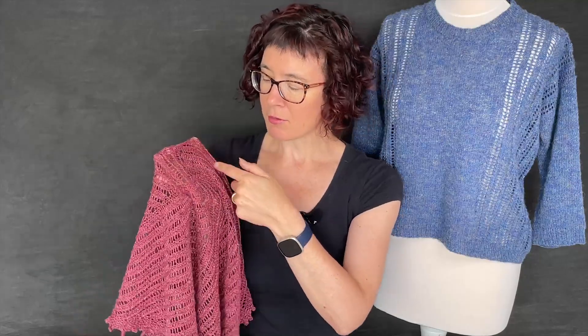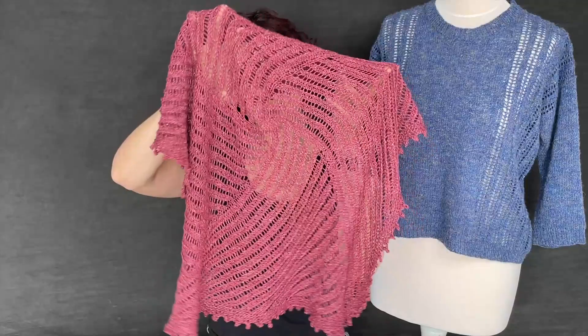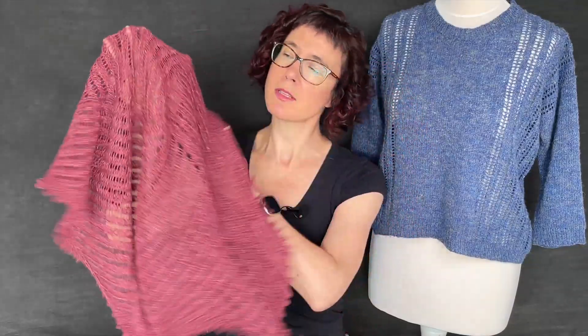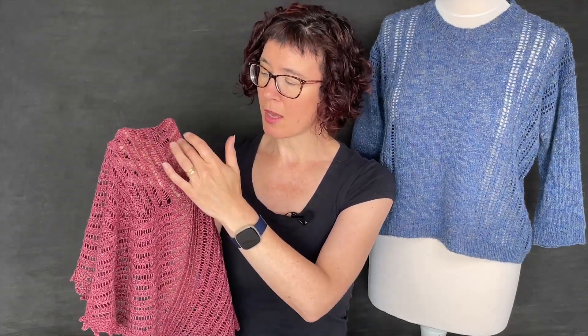Then from that point you are just working in spiral lace going out. It's spiral because you've got increases every round in four locations — if I hold it up here, can you see there's one, two, three, four little segments, and you've got increases in each of those as you're going around, which creates a spiral. The actual lace is a very simple repeat, and as soon as you've got enough stitches for the next repeat you just begin working that, so it forms a really steady, easy rhythm to learn as you go along.